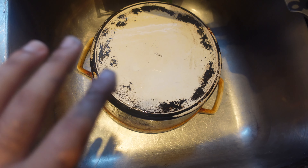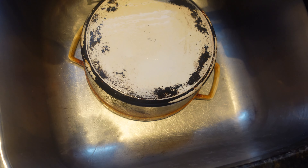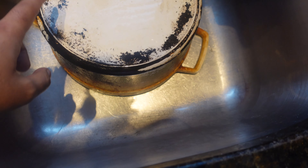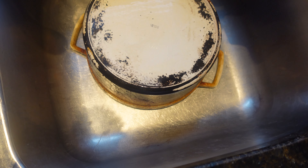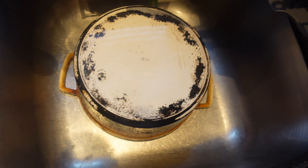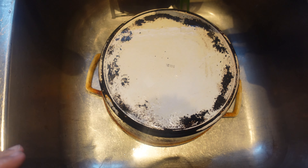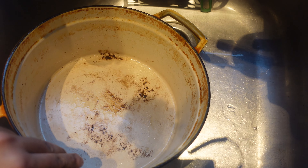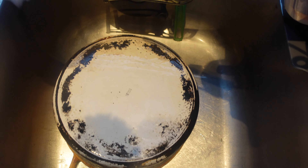Dad said leave it like that — he can take it to the shop where he works. They have a ceramic machine, and he uses that material at his job. He'll take it in and clean it all up — all the burnt oily grease. Why buy a new one? It's a good pot, it just needs a really good deep cleaning. So my dad will take it when he goes to work and get it all cleaned up.